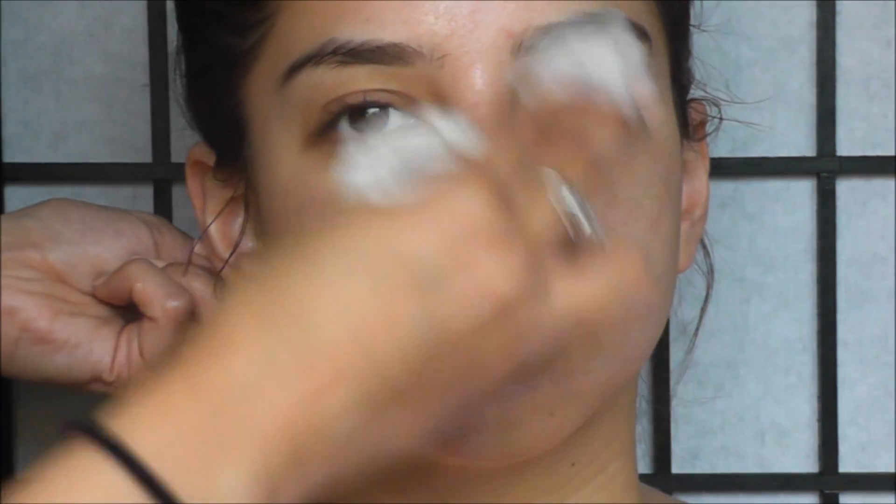About five minutes have passed and now the mask should feel very tight on your skin, so it's time to take it off. I don't have a sink in front of us, so I'm just going to be using a wet paper towel to wipe off all the egg white. Make sure to get it all off, and I would use your normal cleanser just to make sure there's no residue left behind.